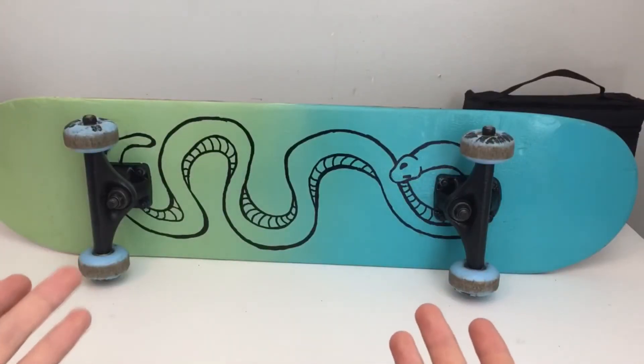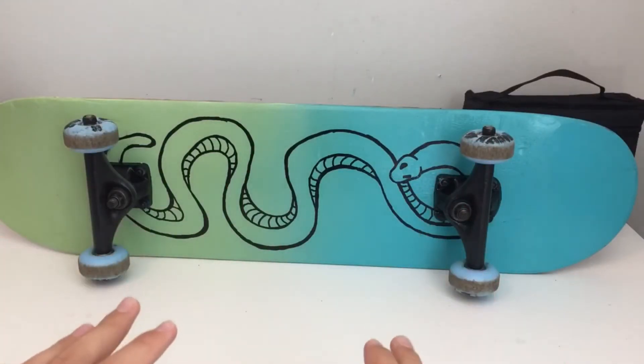I'm not very good at skateboarding, so I think I'll just stick to painting them. But anyways, thanks for watching and I'll see you next time.